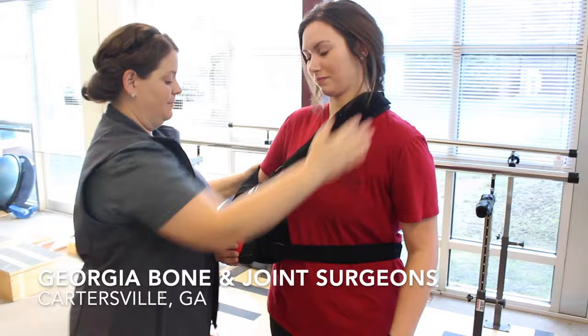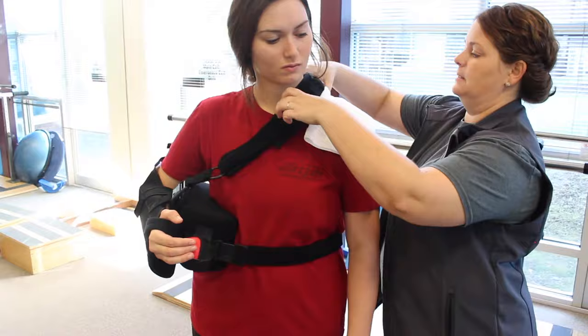If the shoulder strap becomes uncomfortable around your neck, you can place a towel under the shoulder strap for extra padding.